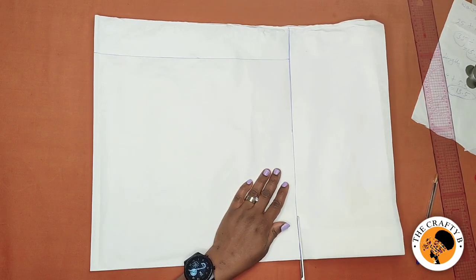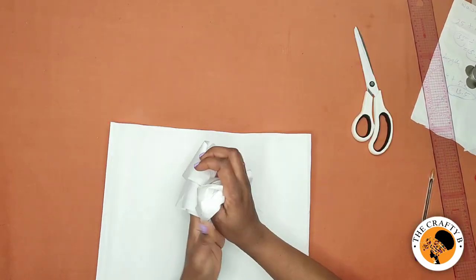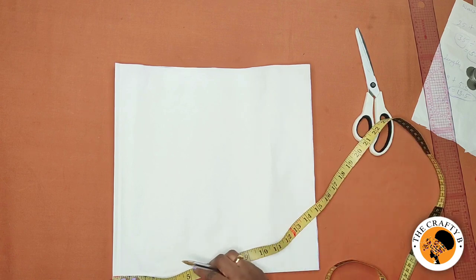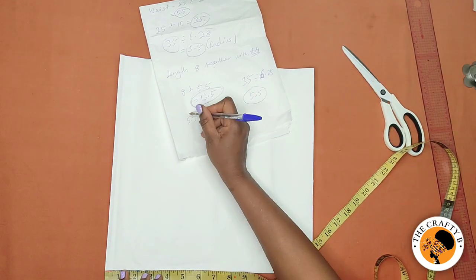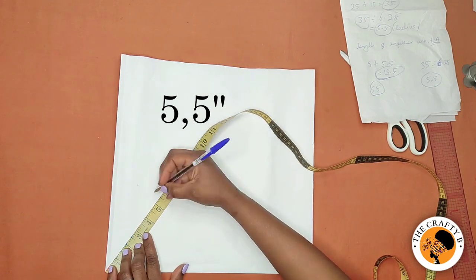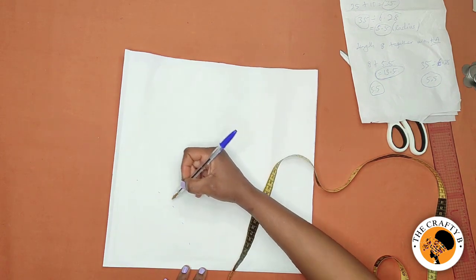I'm going to cut it out and then start inputting the measurements. I'll place my tape at the tip of the folded edge and mark my radius, which is 5.5 inches, all around, then connect the dots.